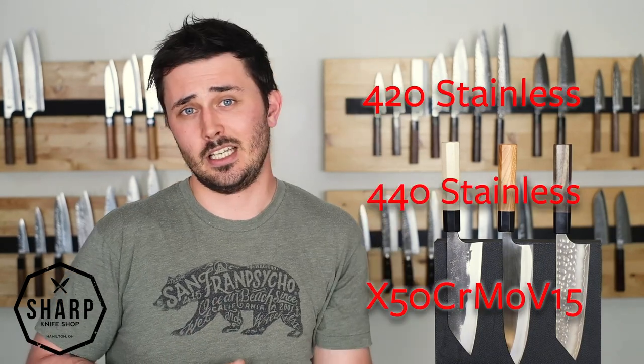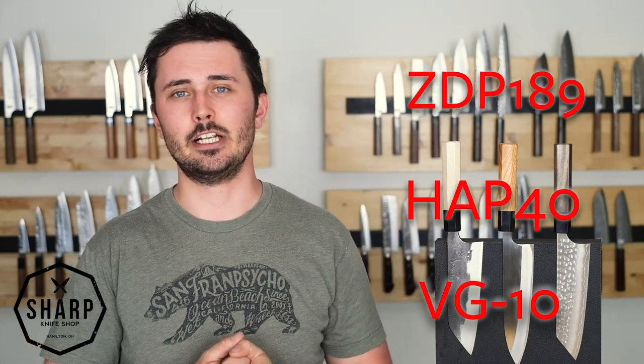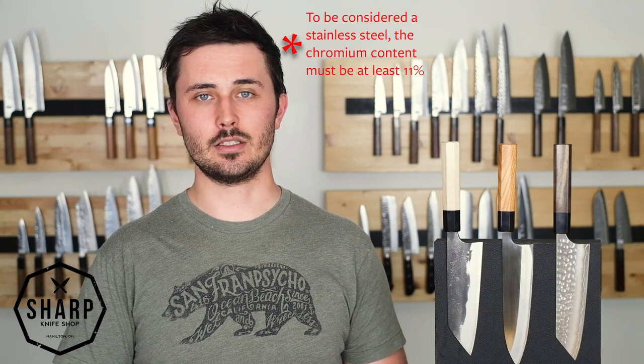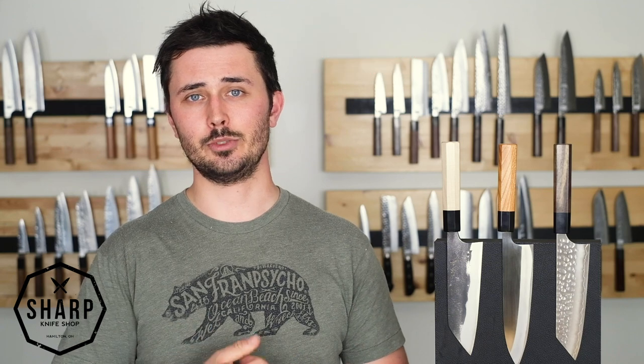Now back to stainless steels. Before we talk about them any further, we're going to make the distinction between European stainless steels and the high quality Japanese stainless steels that we carry here at the shop. Both are great for rust resistance, and because of the chromium added to make a steel stainless, it helps to give the steel added toughness, which makes the steel less brittle and less prone to chipping.